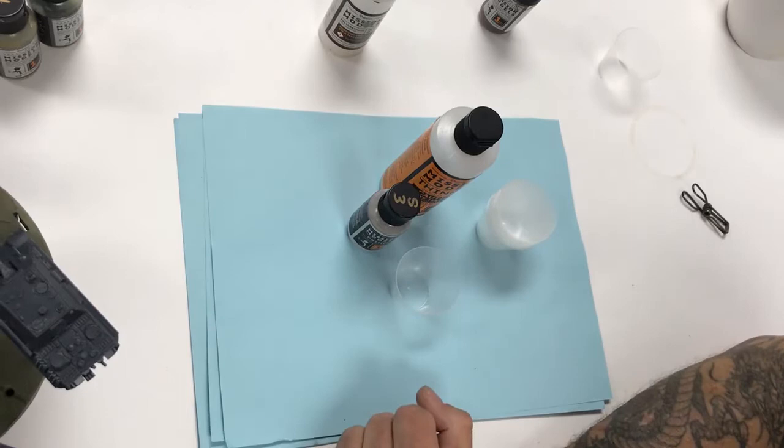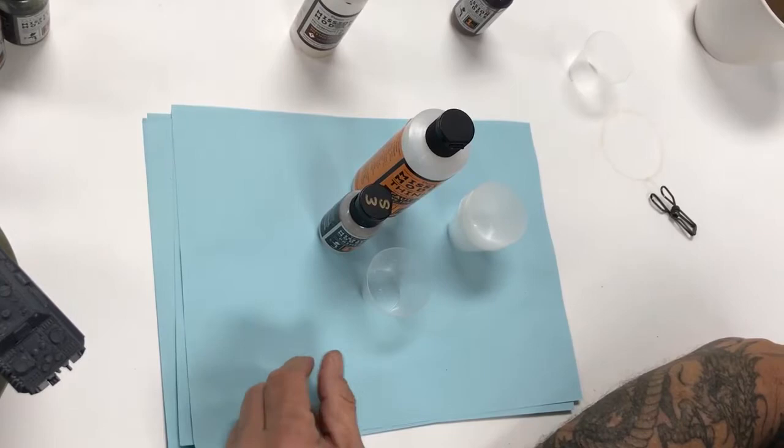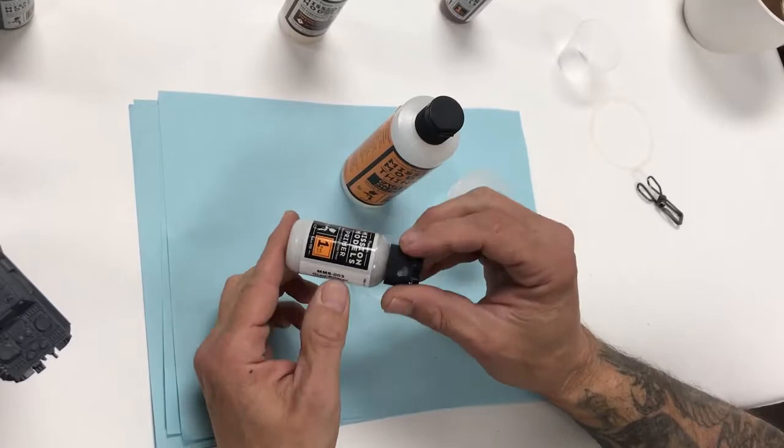The first step in painting your model is to prime. Always prime your models, especially wargaming models, since they're going to be handled a lot. Primer gives your final top coat something to stick to. So let's get started.